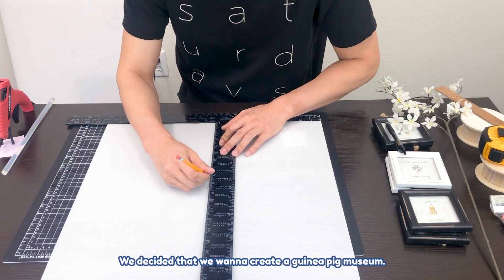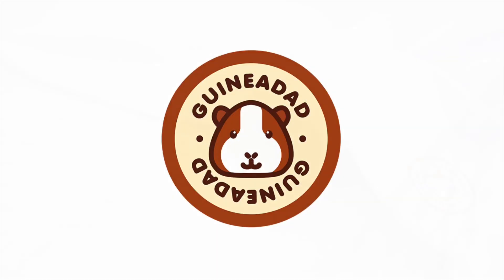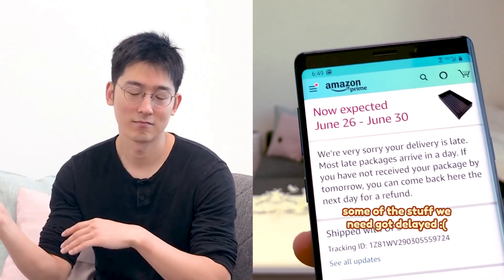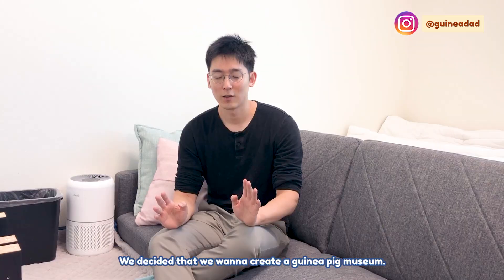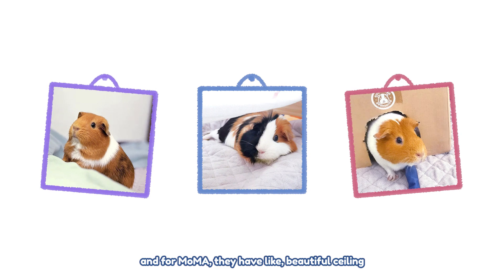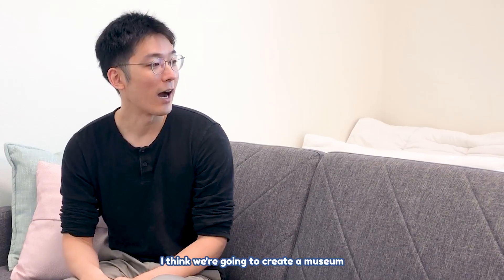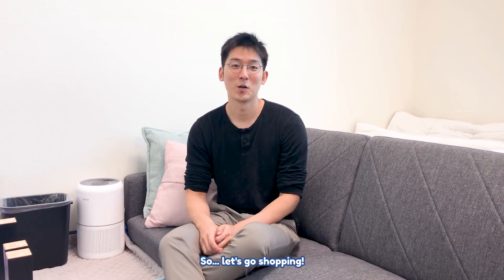We decided that we want to create a guinea pig museum, so that's the plan. As you have seen on my phone screen, we couldn't do the hydroponic video this week. Instead, we're thinking about what to do, and we decided to create a guinea pig museum. Maybe you've been to the Getty or MoMA — they're all white walls with paintings, and MoMA has beautiful ceilings with colorful displays. So we're going to create a museum for Peanut, Tofu, and Dumpling. Let's get to shopping!